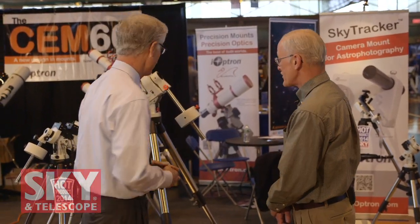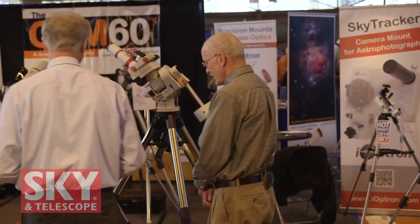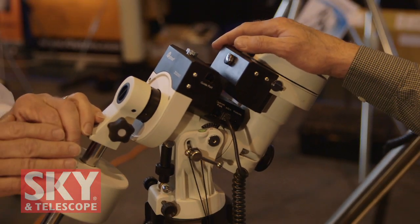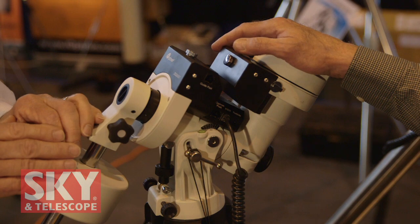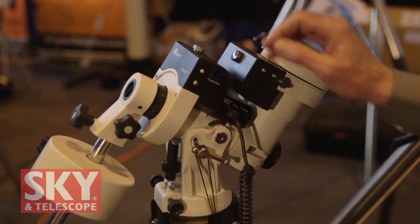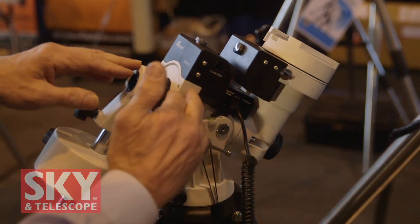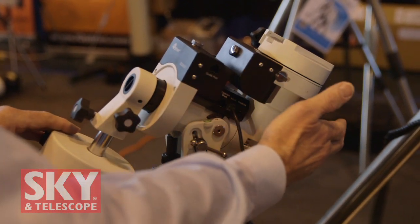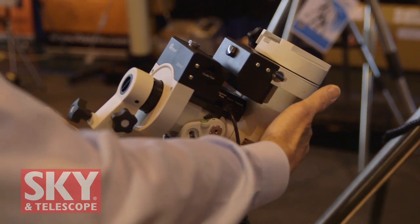We've got a couple of new mounts to show. Let's take a look — let's start with the small one. This is the ZEQ25 GT mount. It's a center-equatorial mount; it's center balanced. This is very different from what most people are used to looking at. We've got a polar axis, a counterweight on one end, and essentially the declination head on the other end.